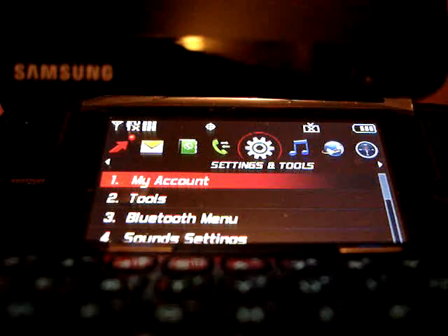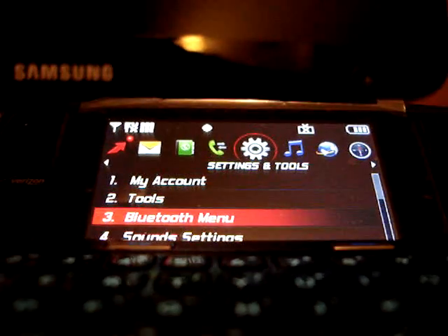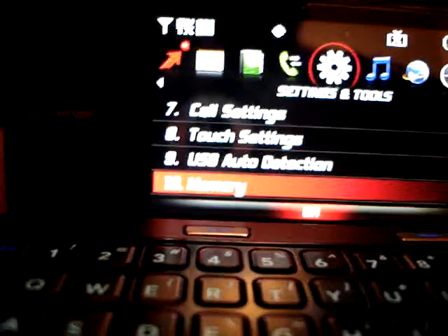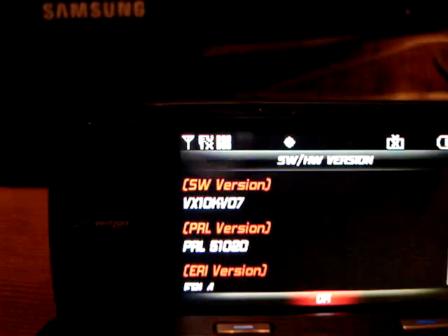For the settings, there are Bluetooth menus, sounds, and display settings. There's the camera. There are phone settings, call settings, and touch calibration for the outside screen. There's a memory card option so you can put music and other content on there. Phone info — let's go to software and hardware version, just in case any of you are interested.